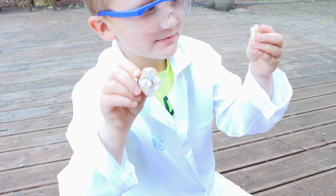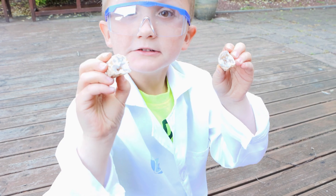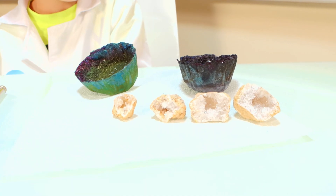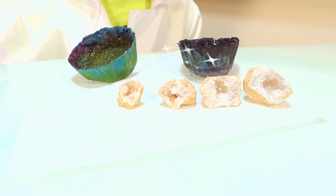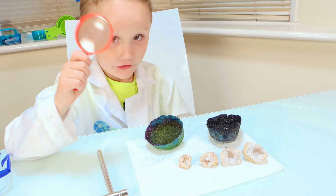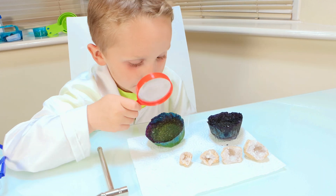Look at that everybody, it's sparkly as well! We've made two geodes and we've got two real ones. Look how sparkly they are. Let's look closely with my magnifying glass — that is really black, I like how sparkly it is.